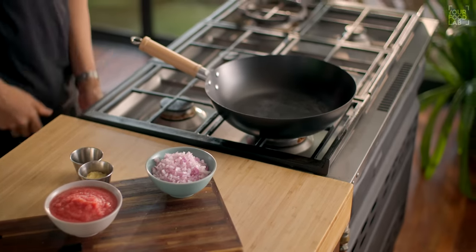It's a very simple recipe. Let's see how Wedge Jhal Frazi is made. First, we pour the masala. Put a wok on high flame.